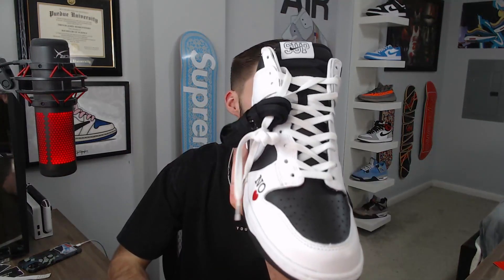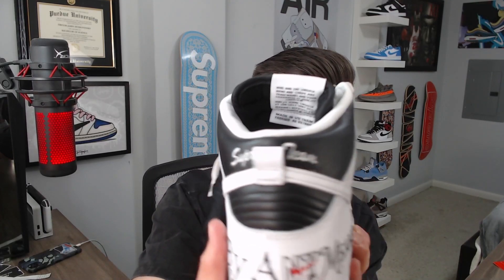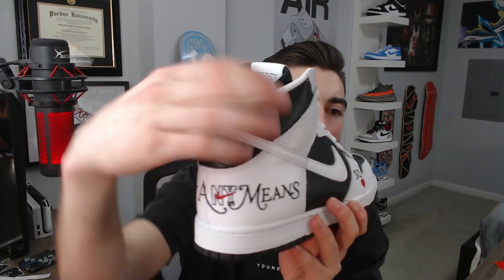Going to the tongue tag — it says Supreme with the Nike swoosh right through it. On the inside it does come with extra laces — both black and white laces — and on the inside it says Nike SB and also Supreme. Going to the side of the shoe, it does have this leather that is going to crease. It's dunk leather — not the best leather. The leather they use on the back heel tab is much better, and you can tell by feel as well. There's a lot of padding around the heel tab.